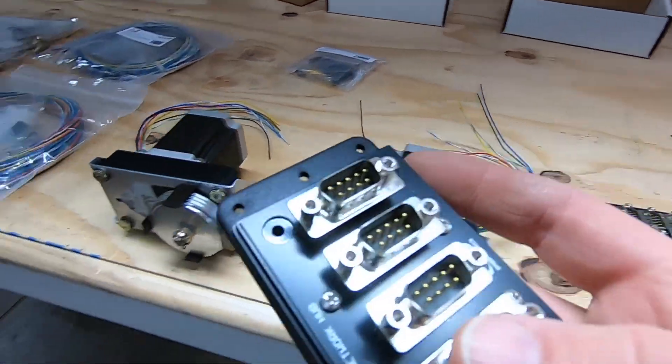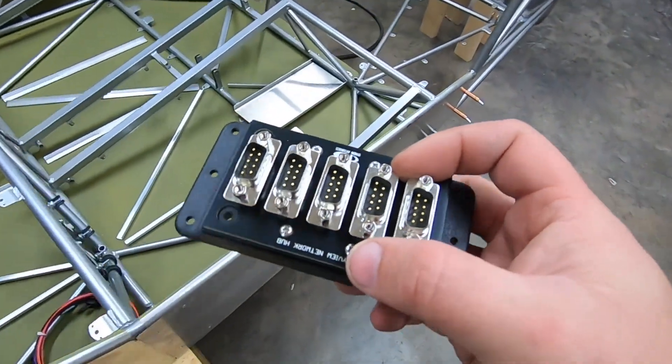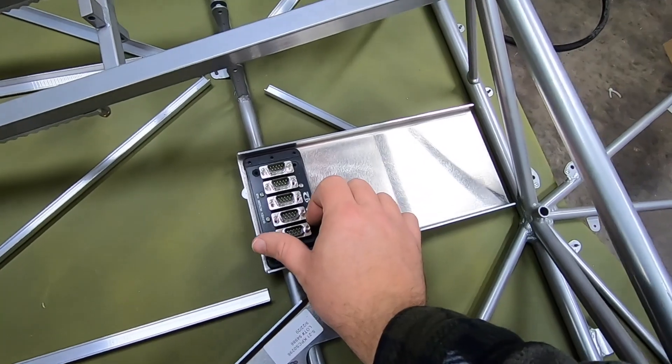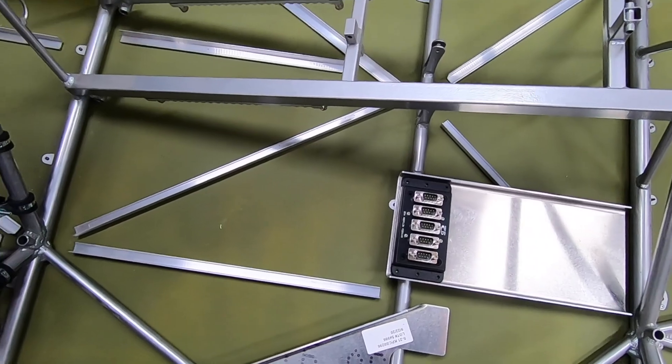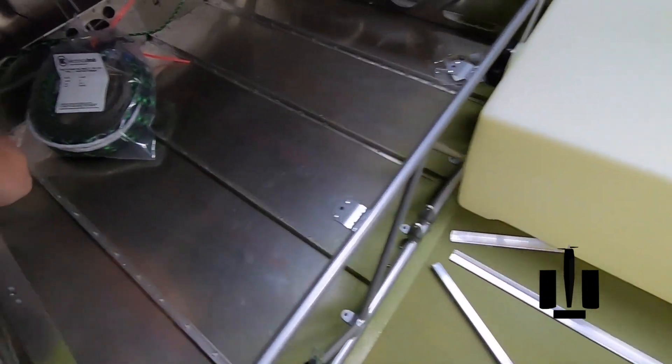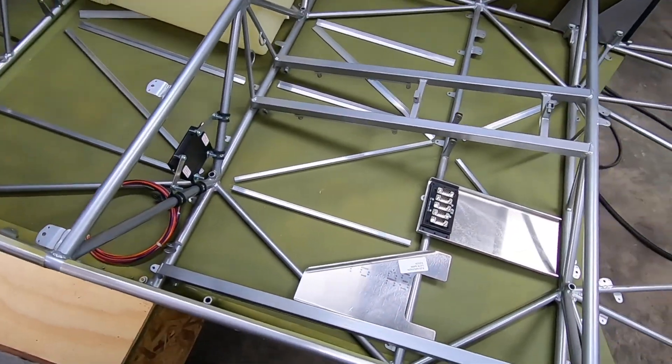It's common in the more modern systems like this to have all the boxes communicate via a data bus system. This is Dynon's version of that, and it'll be located just aft of the pitch autopilot servo. Anything aft of this needing tied into the network, like the remote magnetometer I have mounted in the tail, will terminate here, allowing for a single harness running up to the panel.